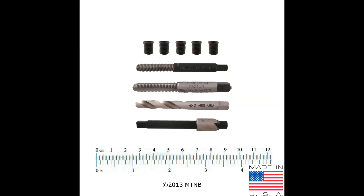Here you have a metric thread repair kit. The kit includes a drill, counter bore, tap, insertion tool, and five inserts. The inserts vary depending on which kit is purchased.